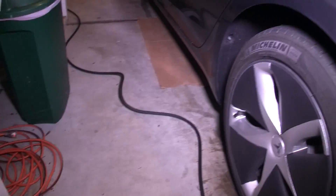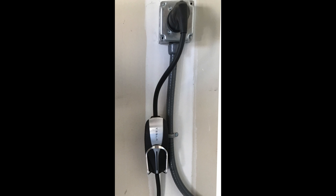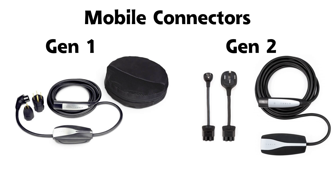For the homeowner who wants the ability to charge at a faster rate, level 2 charging options include the mobile connector and the wall charger. The mobile connector, which was previously known as the UMC, is the best bang for the buck for Tesla charging. The second generation that comes with 2018 and newer Tesla models supports 32 amp charging.